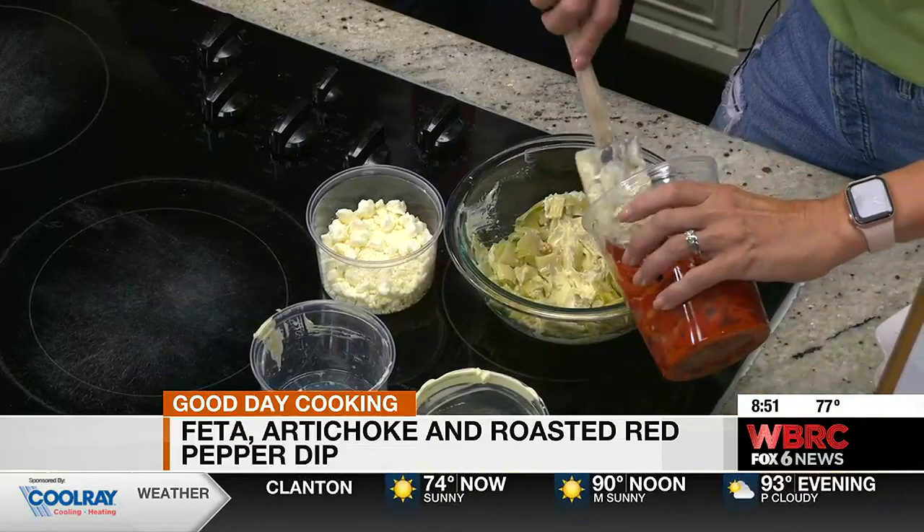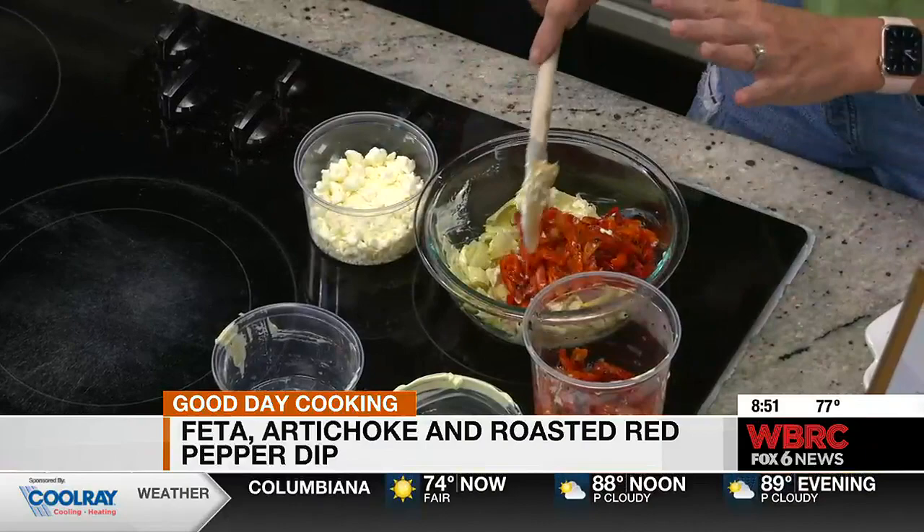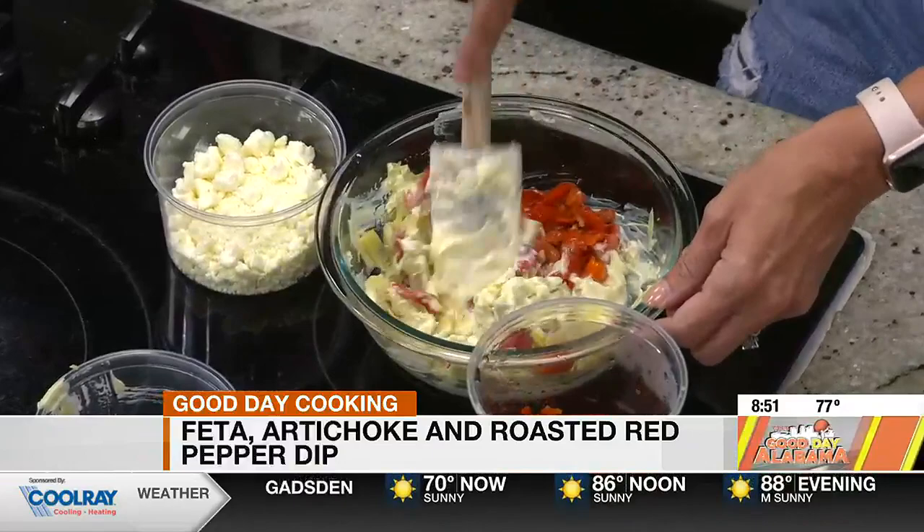And I have some roasted red peppers, and I actually have some garlic in there too, so five ingredients. Roasted red peppers that I've chopped up. Now what do you do with the peppers? They're roasted just in a jar — I did not roast them myself. You can roast your own, but these are just already roasted from the jar. Because they look fancy. Well, they are fancy.